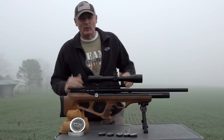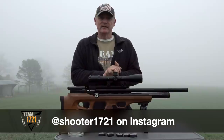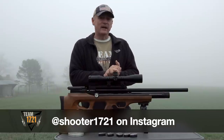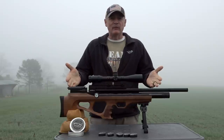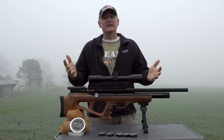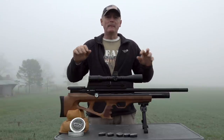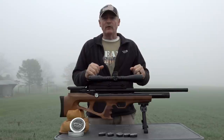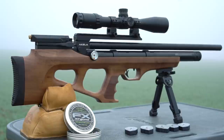Hey, this is Rick with Shooter 1721. Take a look — one heck of a foggy morning here in PA. We have the last one in the series for review. We started with the Kratos, went with the Cayden, saw amazing accuracy out of both of those guns, and now we get down here to the little guy — the Aquila, the bullpup. As you can see, it's absolutely gorgeous. This Turkish walnut stock is absolutely amazing.